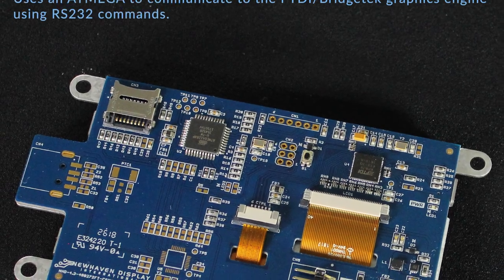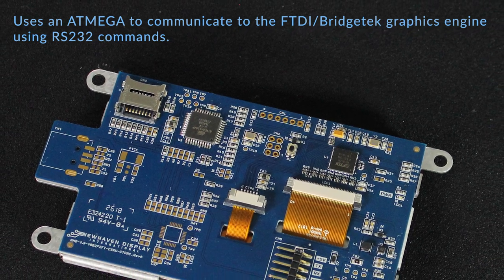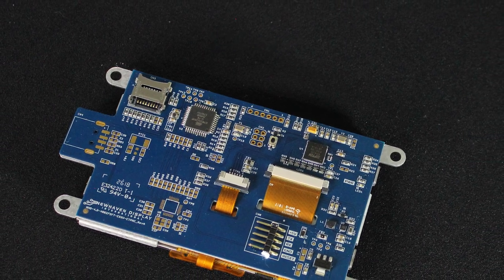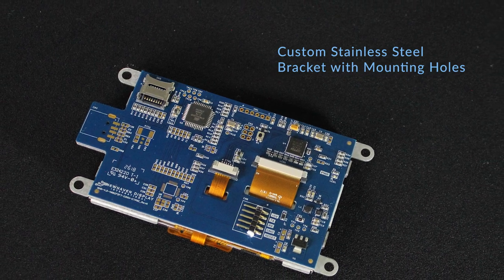This PCB uses an Atmega with custom firmware to communicate with the FTDI graphics engine using RS-232 commands. It also has an SD card slot, optional USB interface, and is mounted to a custom stainless steel bracket with mounting holes for sturdy assembly.